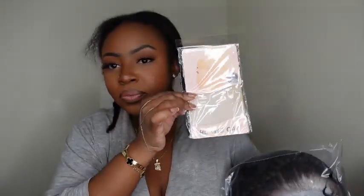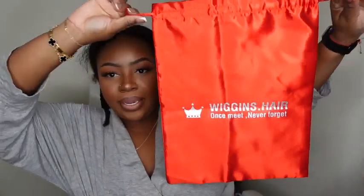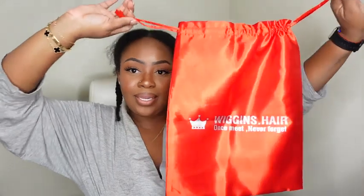We got the true tape to bond your wigs down, some extra rubber bands because this one is pre-styled, the melt belt, HD wig caps, some Fossies, really nice 3D mink lashes, a mint blue baby hair brush, and then their dust bag — which is red with a silver metallic print that says 'Wiggins Hair: Once Met, Never Forget.' Super nice.